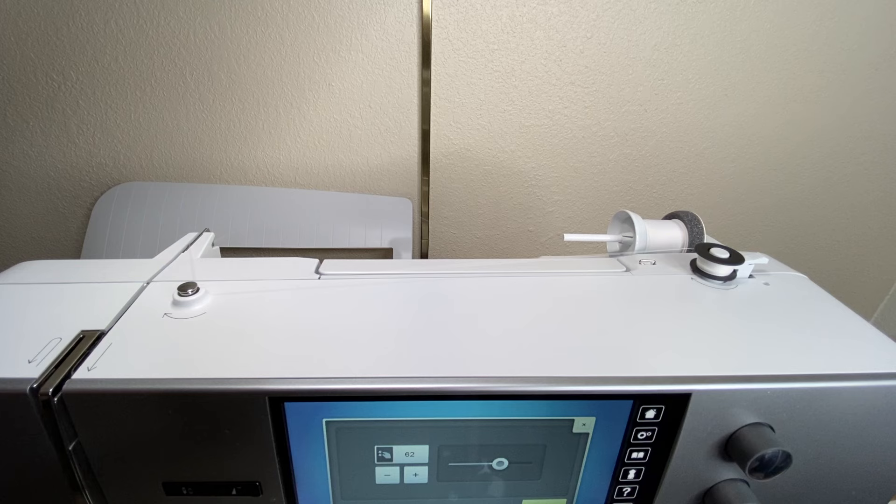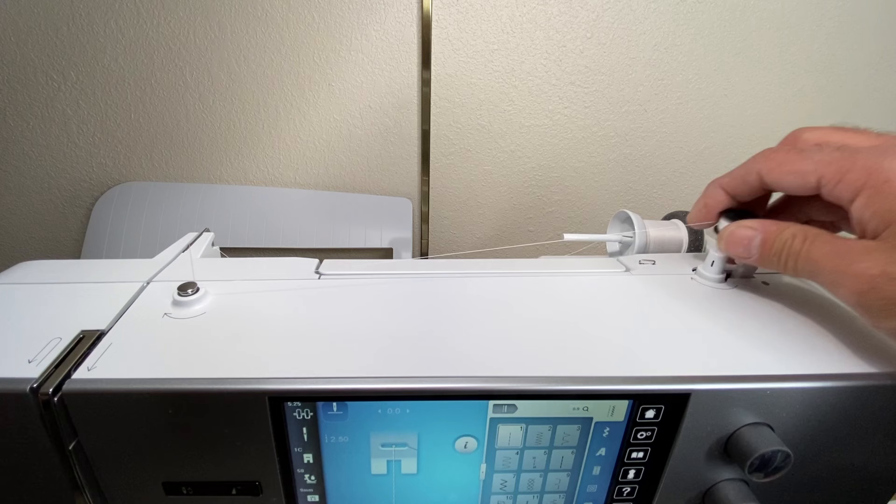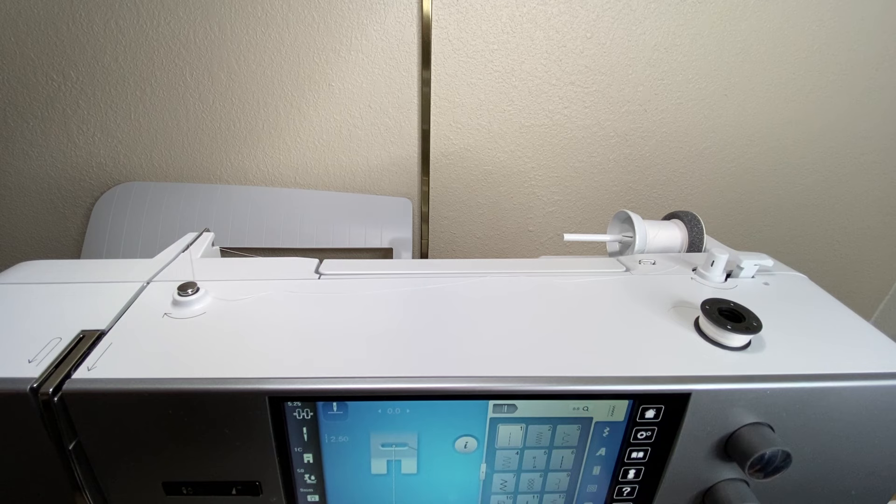These are large bobbins, so they hold more thread than your traditional sewing machine bobbins and more than previous model Berninas. Once it has turned off, remove the bobbin, cut it off on the little razor blade, and now we are ready to insert the bobbin into the bobbin casing.